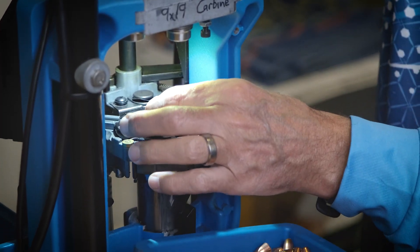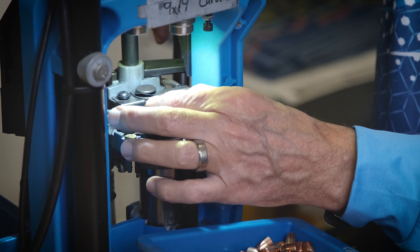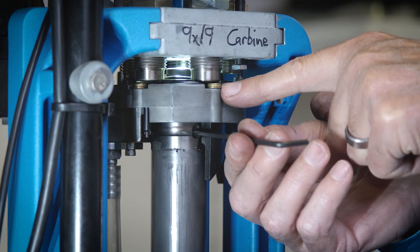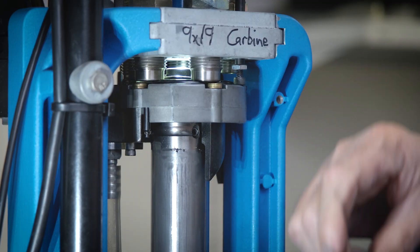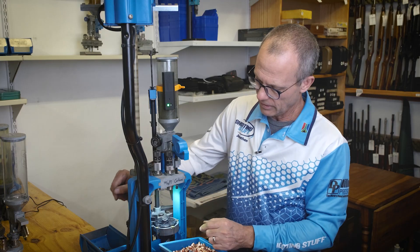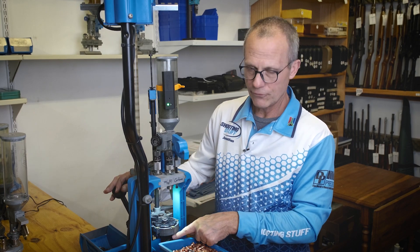Loosen the grub screw and you can adjust the tension of the shell plate bolt by hand. When you get the correct tension set, snug up the grub screw and you have a perfectly working system.